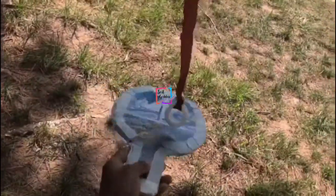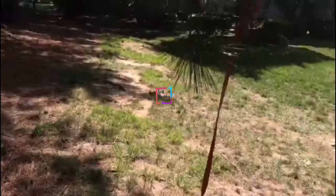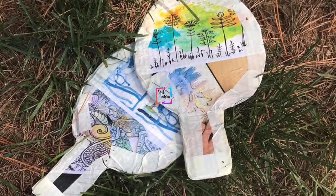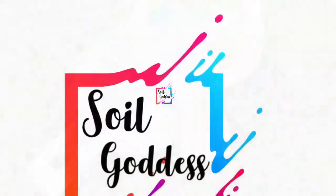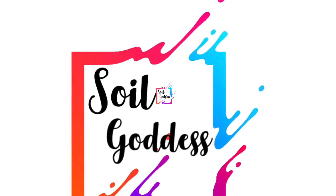If you want your bats to last long, coat them with varnish and they'll work just like wooden bats. Hope this video is useful! If so, please share it with your friends and family, subscribe to Soil Goddess if you haven't already, and like and comment. Thanks for watching!